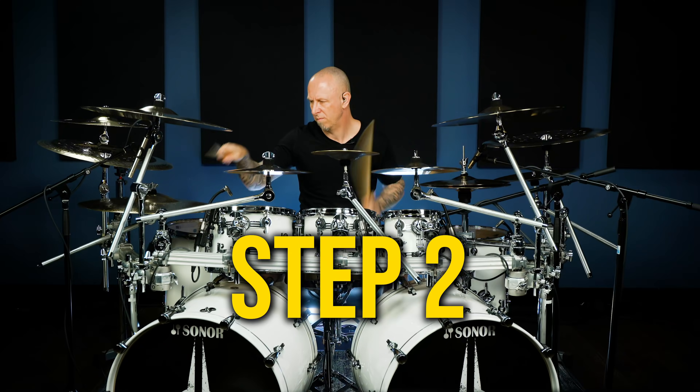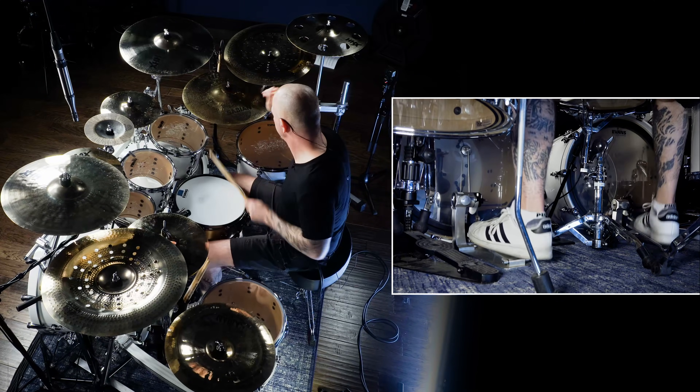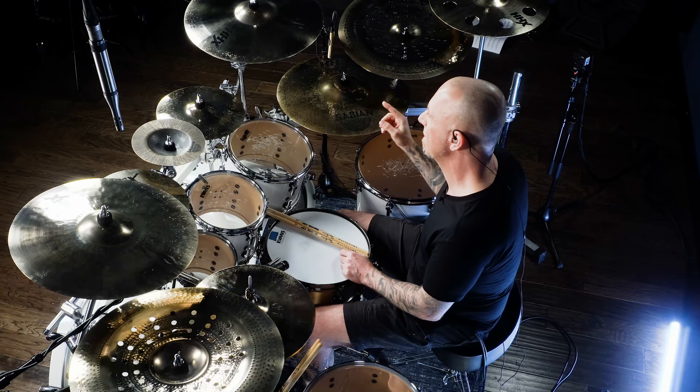In step number two, we're going to be using the ride cymbal, and we're going to do quarter notes as opposed to eighth notes. One way that you always know you're doing this exercise correctly is when you're playing it with the click track — your ride will always match the click track. I always tell my drum students: if you're playing off the click, you know you're not doing the exercise right. Now let's move on to rudiment number five, the paradiddle, at 60 BPM.